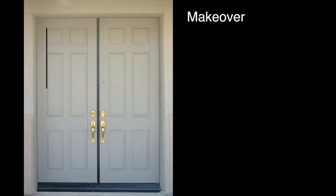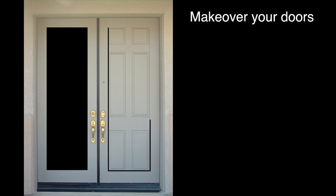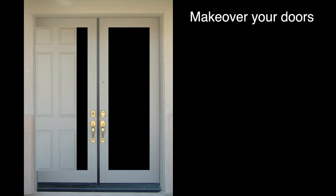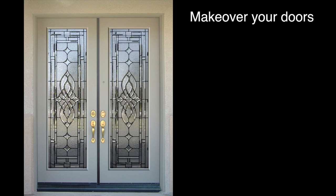Why not let Discount Door Inserts make over your doors? We take your existing doors, cut the paneled area out, and place our beautiful, custom made, beveled glass inserts in their place.